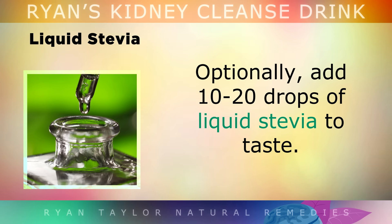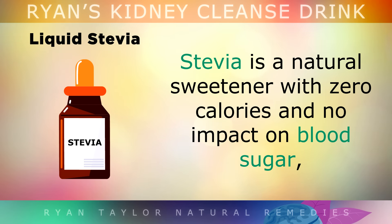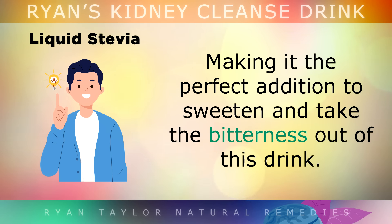Optionally, you can add 10–20 drops of liquid stevia to your taste. Stevia is a natural sweetener with zero calories and no impact on blood sugar, making it the perfect addition to sweeten and take the bitterness out of this drink to make it more palatable.